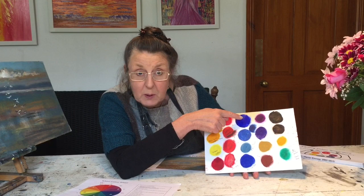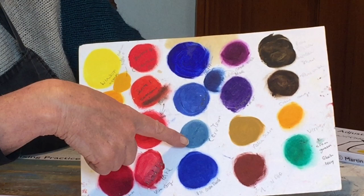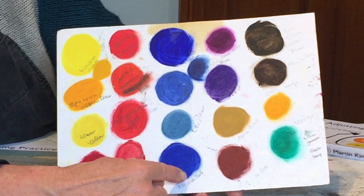Then we've got the blues over this side. I've got my Ultramarine, which is a very nice bright blue that most people have in their palette — that is a warm blue. But then you can see it cools down with Cobalt Blue, and then Cerulean Blue, which is quite a cool blue. And we've got Ultramarine Green Shade, which is quite an advanced color — when you dilute it down, it gets cooler.